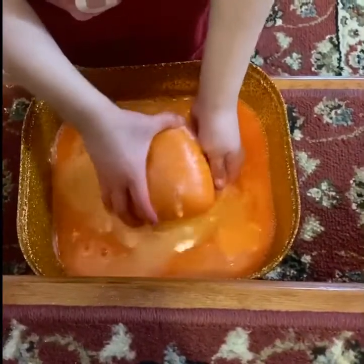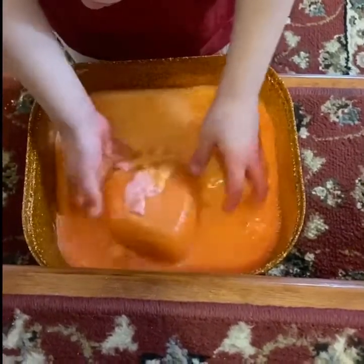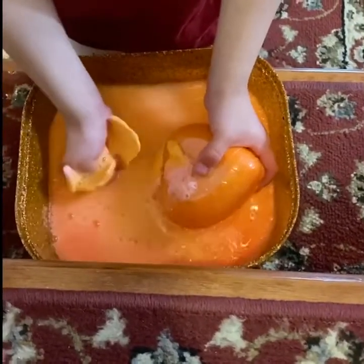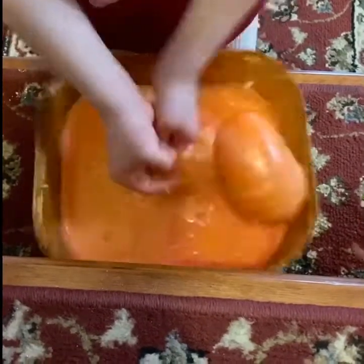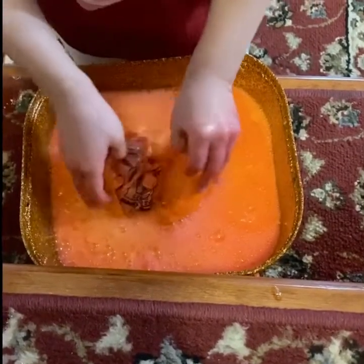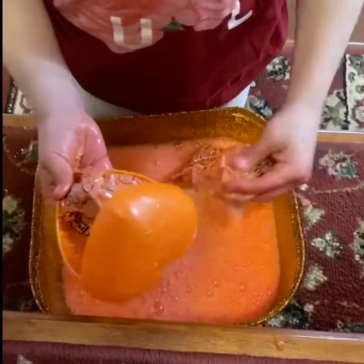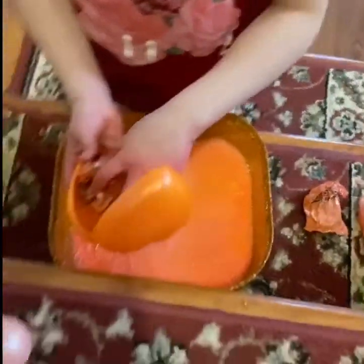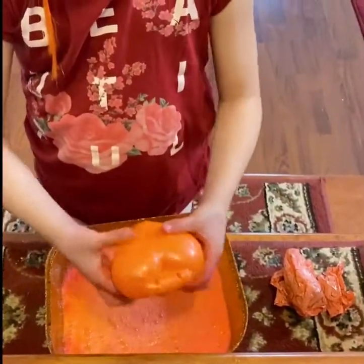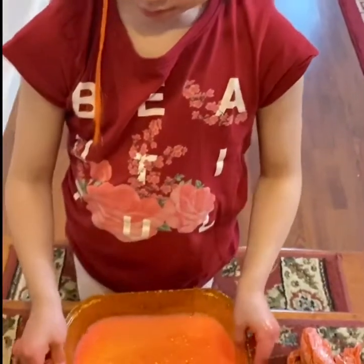Oh guys, it cracked! Oh my god, guys — look, it's cracking! Wow, look at these pieces, guys — so cool! Okay, let's try to open this now. We opened it! Okay guys, I think we're just gonna spill all this water out. Oh, this is so cool guys!